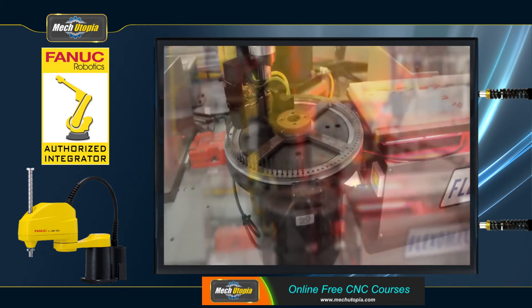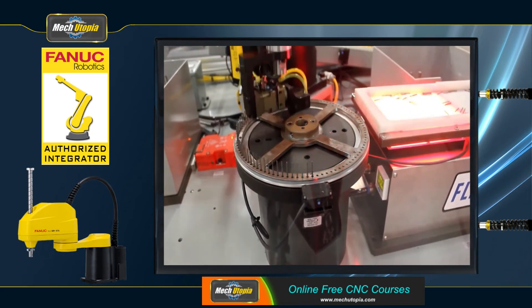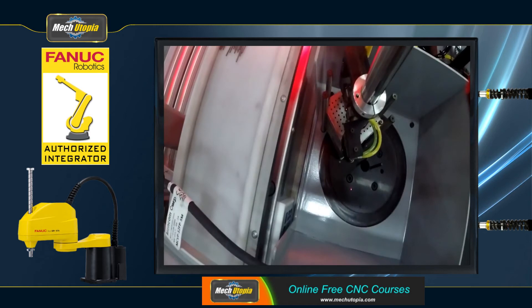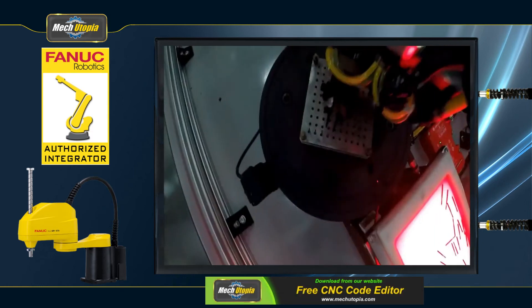The SCARA is made up of two arms that are linked at the base and the junction of arms 1 and 2. At joints J1 and J2, two separate motors employ inverse kinematics and interpolation to control the SCARA's XY motion. The ultimate XY location at the end of arm 2 is determined by the J1 angle, the J2 angle, the length of arm 1, and the length of arm 2.